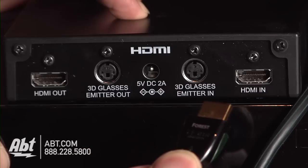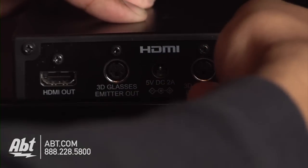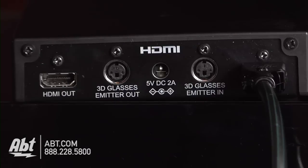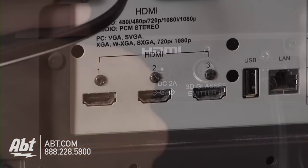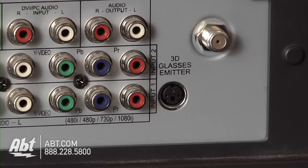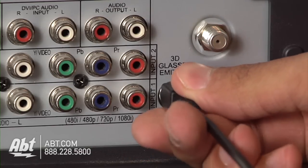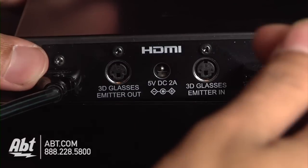First, connect the HDMI out of the source device to the HDMI in connection on the adapter. Then connect the HDMI out on the adapter to the HDMI input on your TV. You also connect the VESA 3D glasses emitter jack on the TV to the 3D glasses in jack on the adapter.